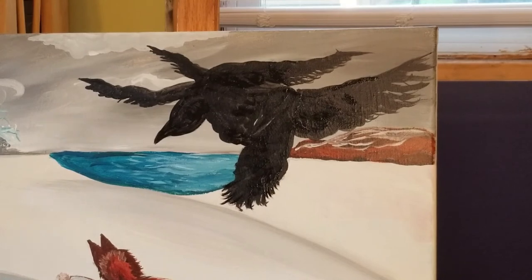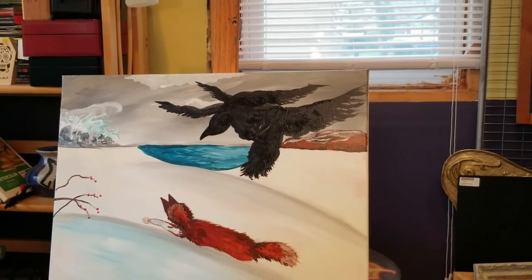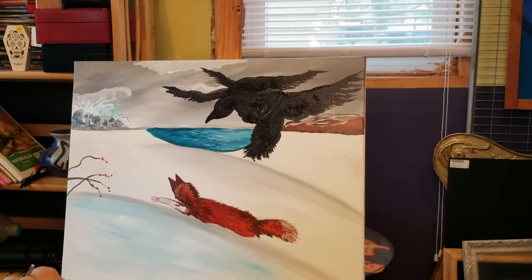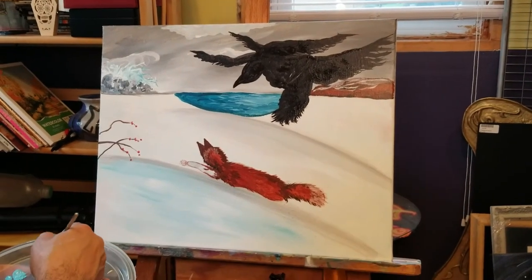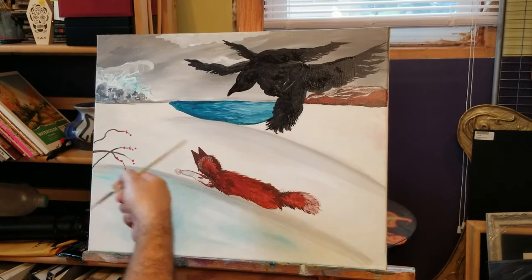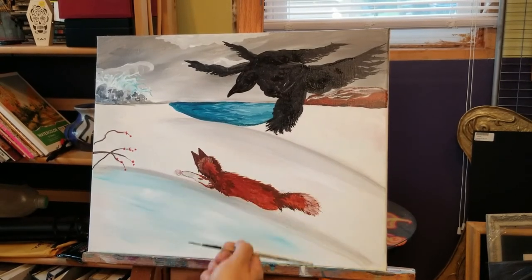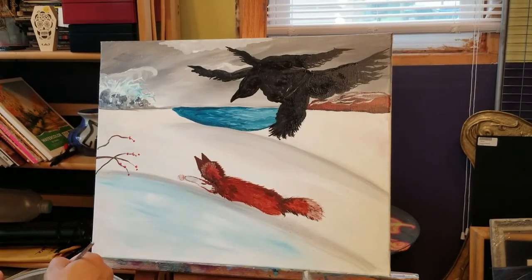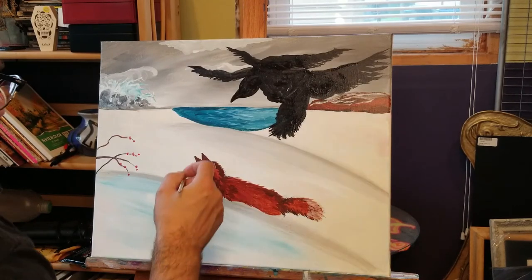Before I finish off with that, I want to come back to my fox and give him a little treatment, a little love. Did I say wolf or fox? Fox. Yeah — if it was a wolf, this situation would be entirely different, because that wolf would be chasing those crows around. But it's a fox, so they feel compelled to bully this fox.